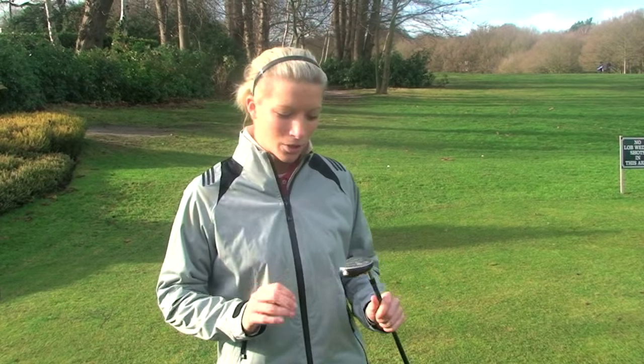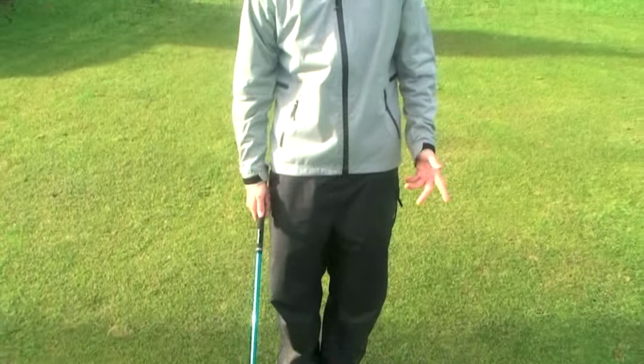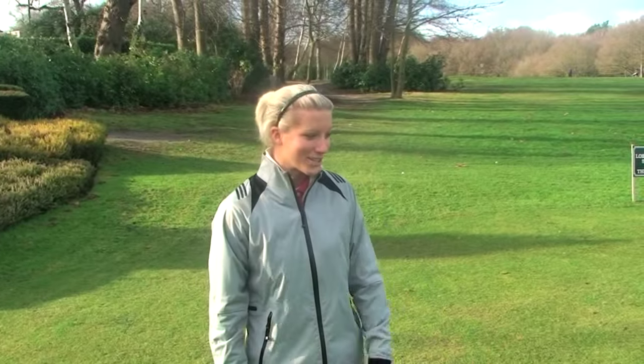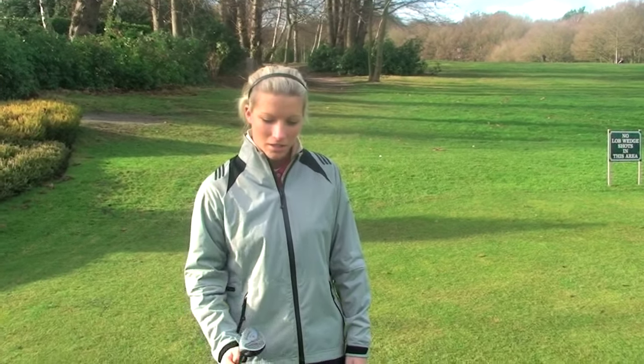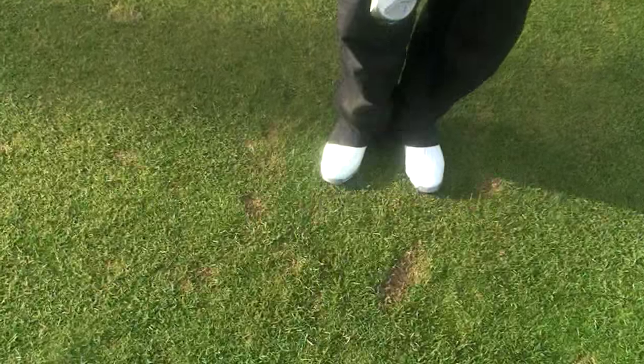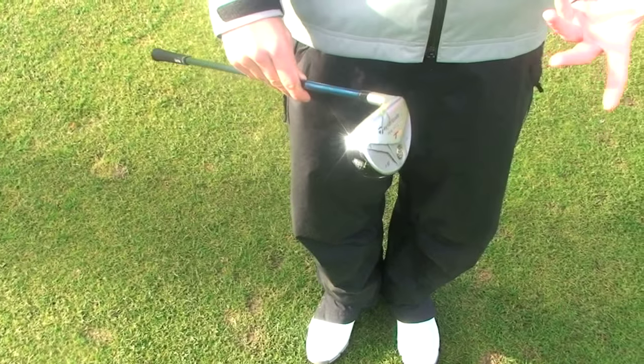Today I'm going to show you a different kind of chip shot using the rescue club, which is an absolute saviour. I think it'll help you guys out a lot and it's helped me out a lot. I hit this club 200 yards, but I use it so often around the greens, it's ridiculous. I seriously think this has saved me a lot of shots this year. It's just my TaylorMade rescue — basically the equivalent to a three iron.